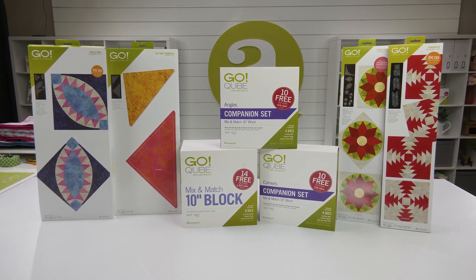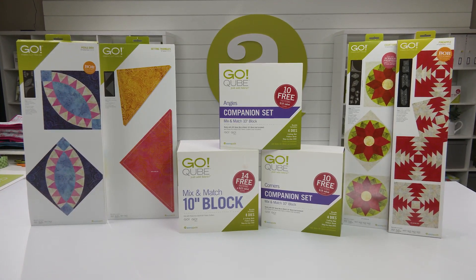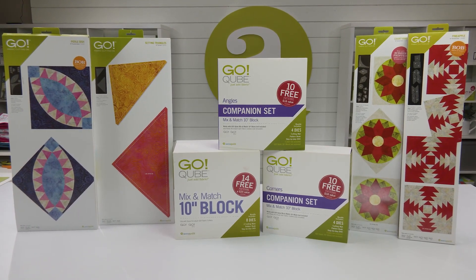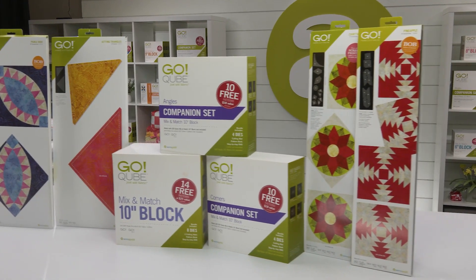Since this block finishes at 10 inches, it will coordinate with the Go 10-Inch Setting Triangles Die, the Go 10-Inch Finished Mix and Match Cube, and companions, as well as any other block on board that finishes to 10 inches.